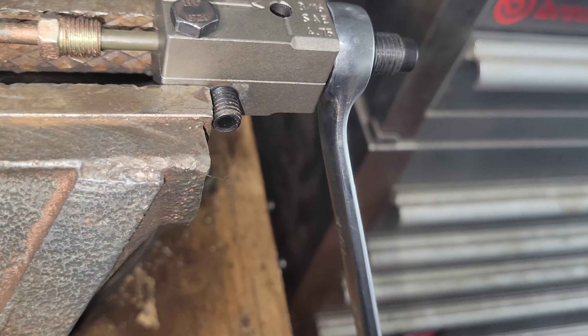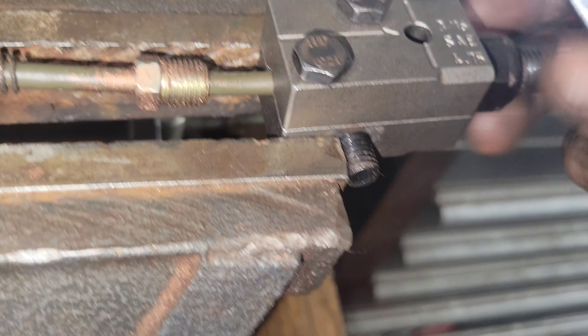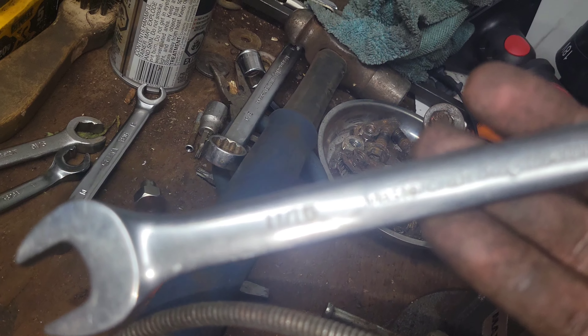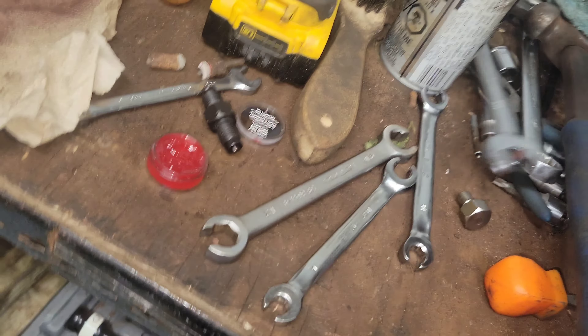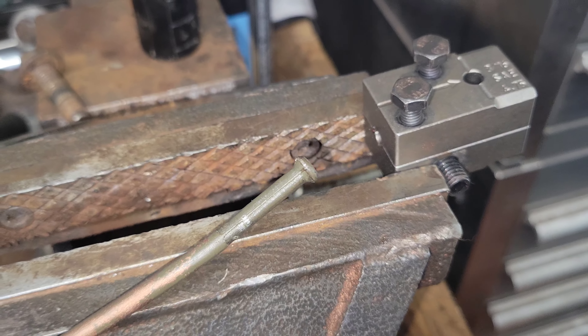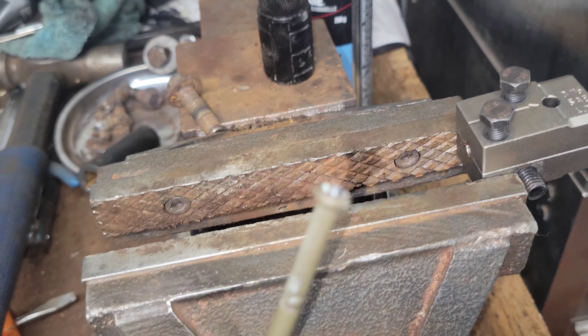Turn it till she bottoms out, then back that off and spin this thing out. That is — it's an 11/16th wrench. Anyway, now I gotta loosen these off and lift this thing up a bit. Sometimes you actually do need two hands to get the line out, so two hands it is — and then she's out.